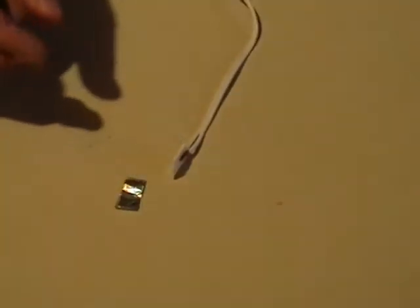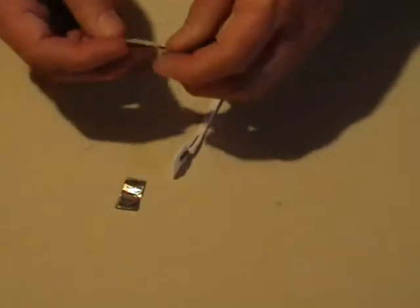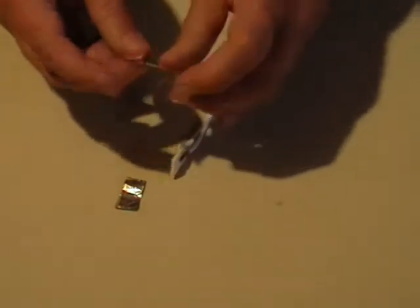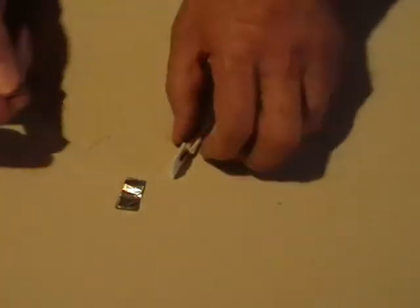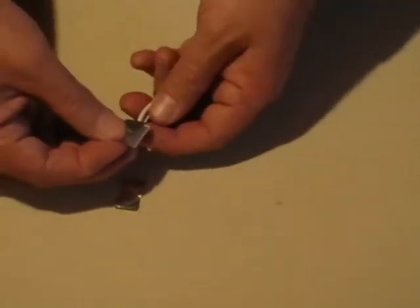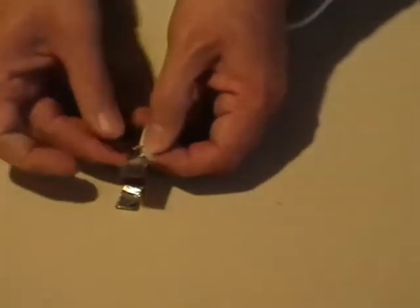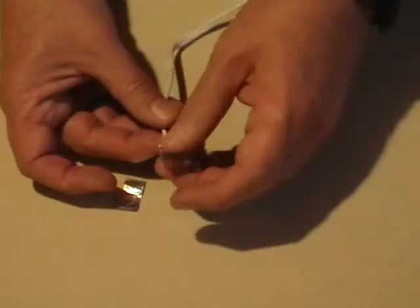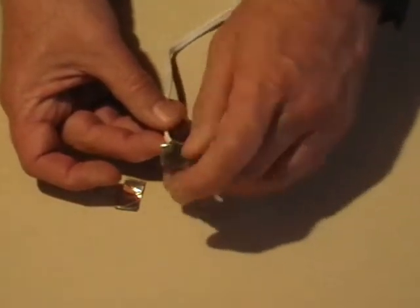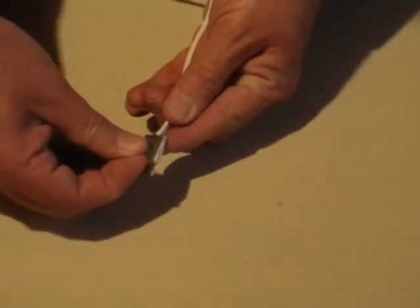I'm going to use two pieces because they're not quite long enough to wrap around the entire length when they're doubled over. I'll put one on one side and one on the other side — it doesn't have to be perfect. An important detail is to leave a gap at the bottom, because we don't want a short between one side of this battery interrupter and the other. Put the foil piece on the other side, again leaving that gap at the bottom so the foil pieces are kept apart.